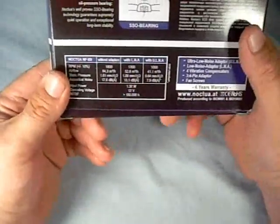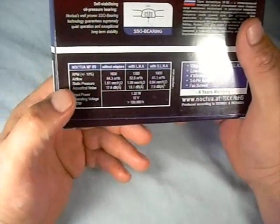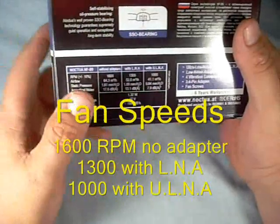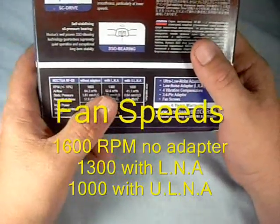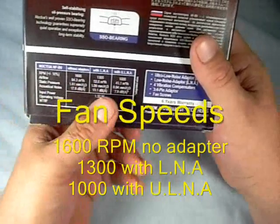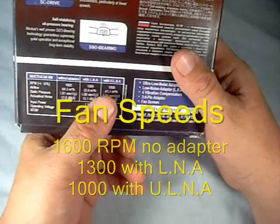It's a very nice bearing setup that they use on these fans that gives them an extremely long life. Let's move on to the specifications. The RPM airflow without an adapter running straight would be 1600 RPMs. With the low noise adapter it is 1300 RPMs, and with the ultra-low noise adapter it is 1000 RPMs.